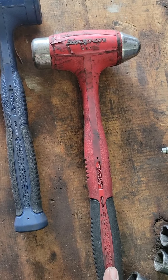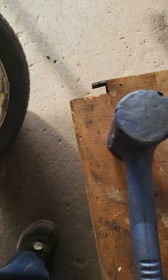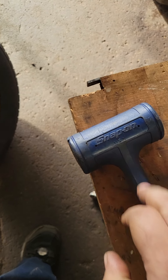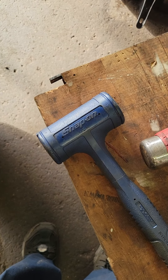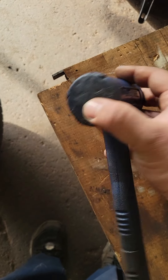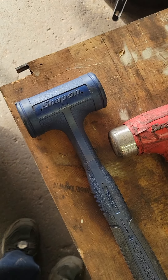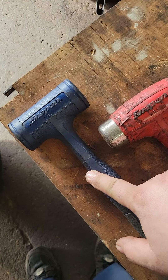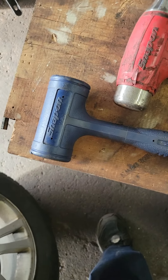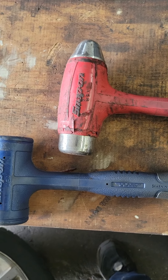Here's a hammer, and then here's a soft-face hammer. These come in handy when you're doing old-school cars that have the big metal hubcaps — you need to be able to put them back on. This one, being plastic, isn't going to mar the finish. Don't worry, you don't need Snap-on right off the rip. You can go straight to Harbor Freight and get something like these. Hammers come in handy for a lot of different things.